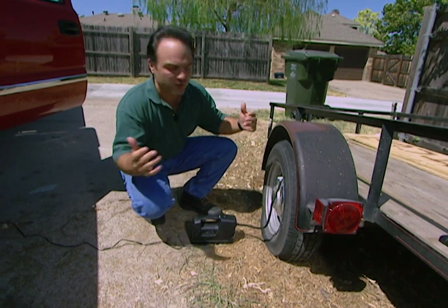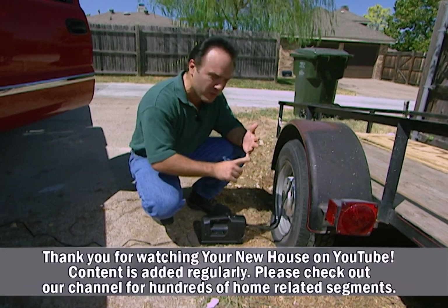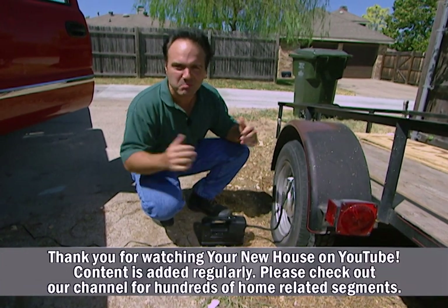All these tools I showed you range in price from $35 to $350 for the kit, and they're so powerful and so efficient, they're going to blow you away.